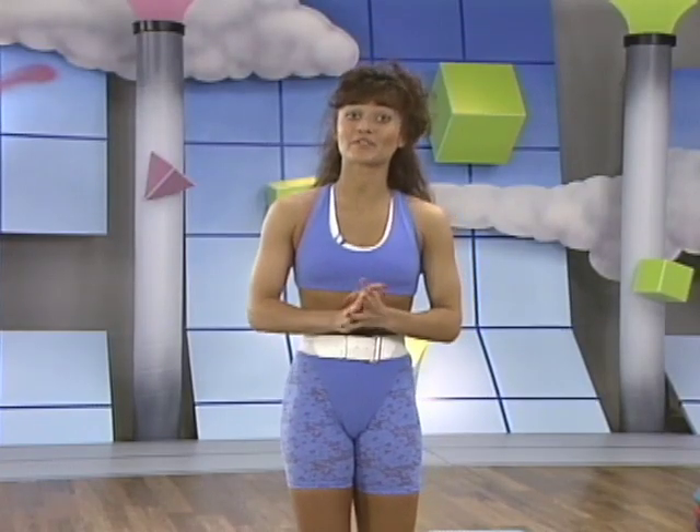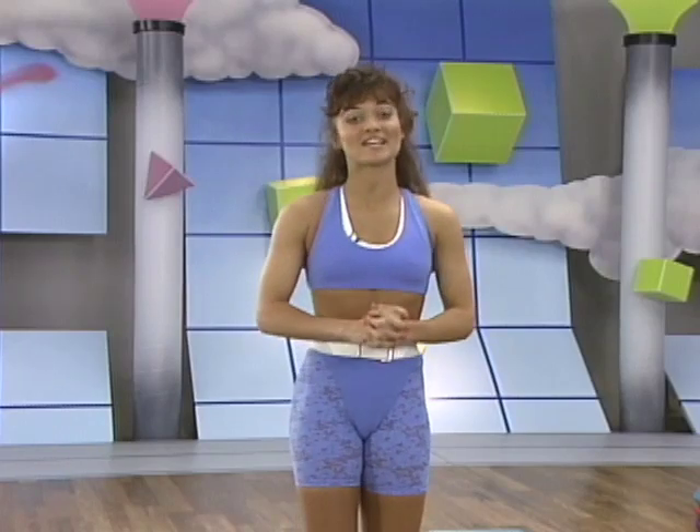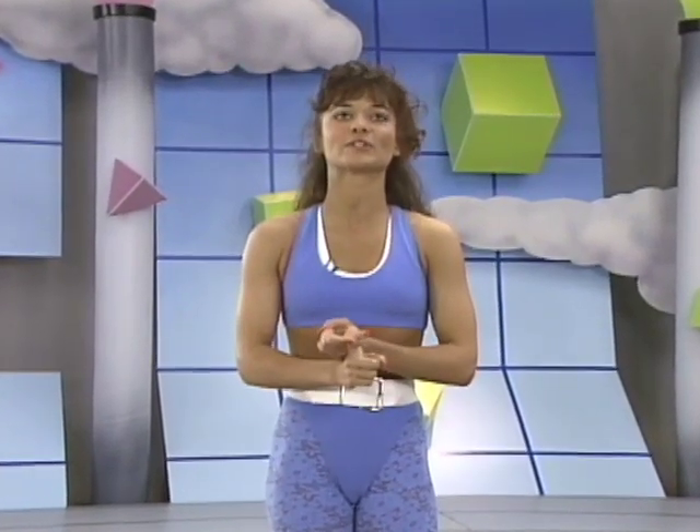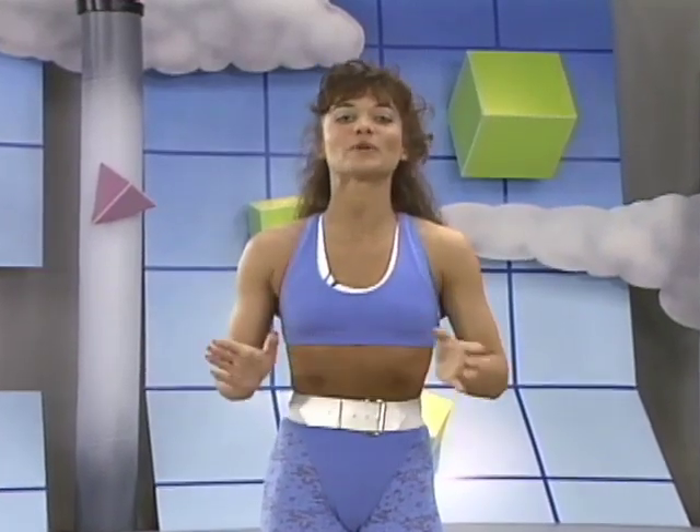Hi, I'm Kathy Friedrich, creator of the Step in Motion workout, and I'm going to show you how this workout is the fastest way to get in shape. Step in Motion is a challenging 60 minute video loaded with fun and energy. It's different because in addition to basic stepping, we've also included funky aerobics, exploding plyometrics, and interval stepping.